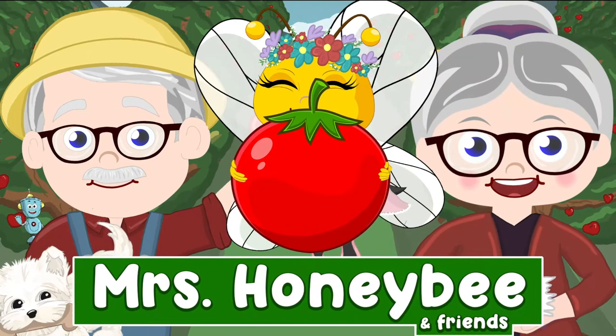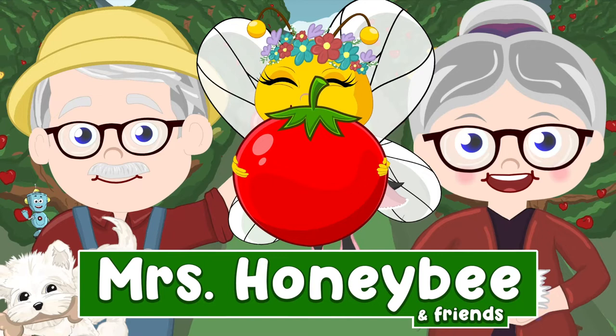Harold pauses at the back door until we open it. Then he darts out to Melody Bee as fast as he can. He jumps up to her, buzzing in the air above him until she flutters down for a big hug.